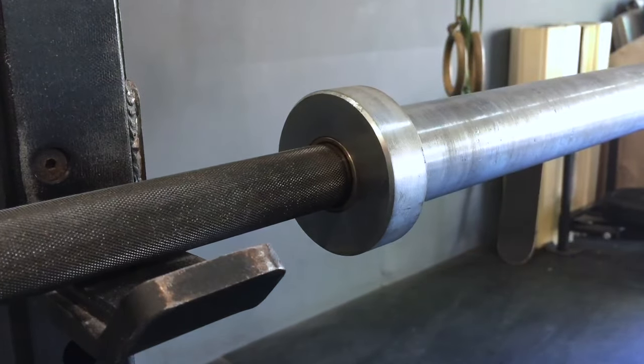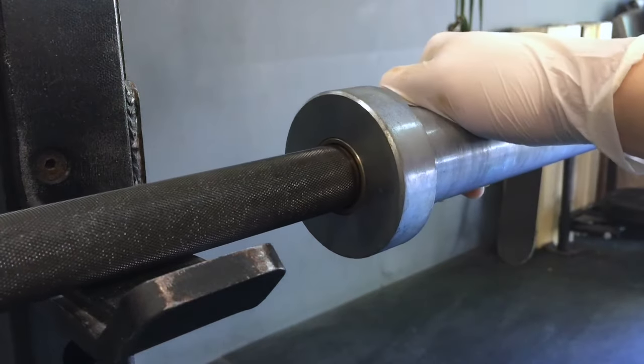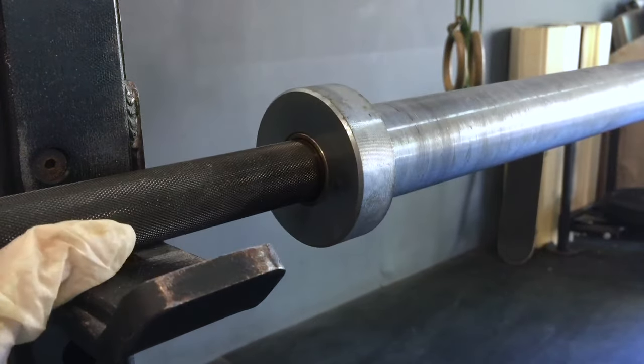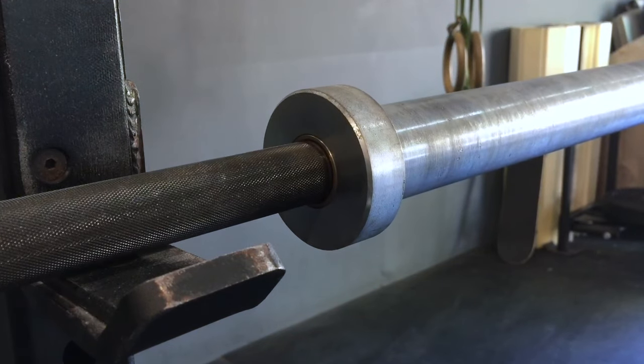I'm just going to give it a spin. So it spins a little bit better — not a huge difference but it does feel a lot smoother. With me holding onto the bar I can actually feel there's less friction in there, and that's always a good thing.